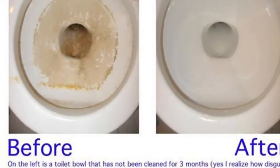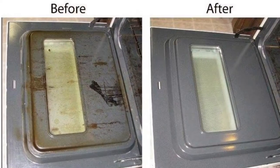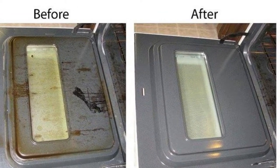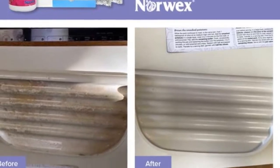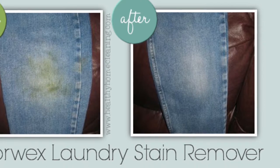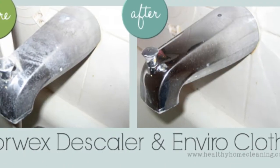Here are some before and afters with the paste and the Descaler, and also the oven cleaner in the oven, and a little bit more of the Descaler in a fridge tray. This is the detergent showing how great it gets stains out, and another one with the Descaler.